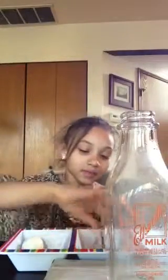Hey everybody, my name is Trinity Holloman, and I'm going to be doing the egg in a bottle experiment. These are the things you need: a wet boiled egg, some matches, a piece of paper, a bottle, and an adult.